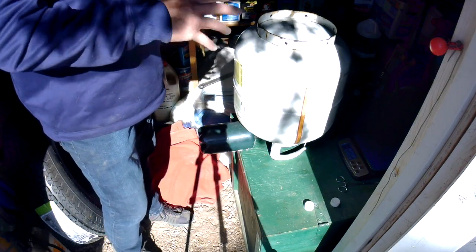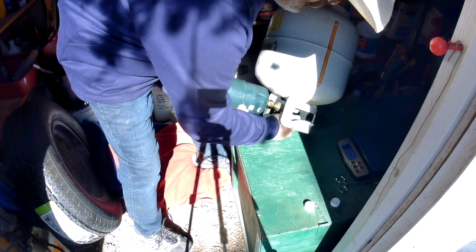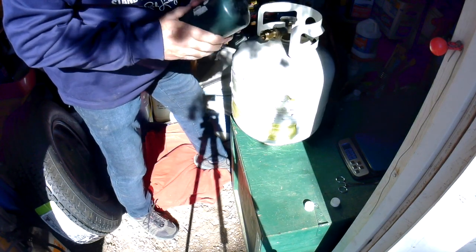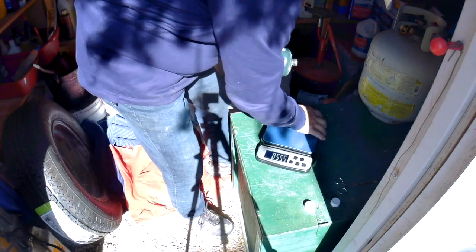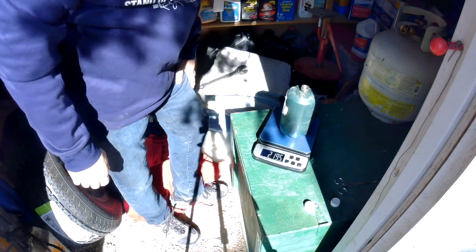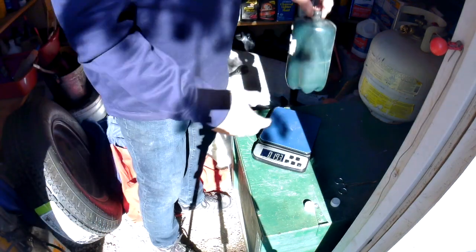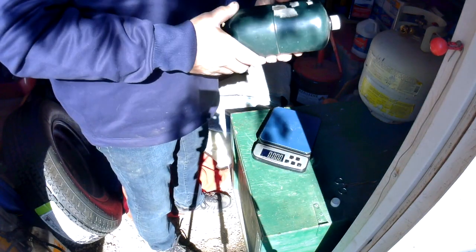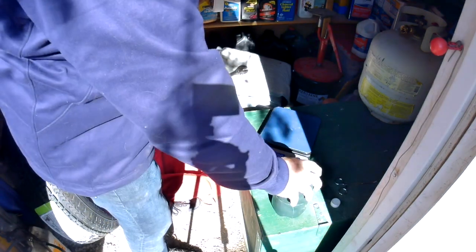Once the process is done, turn the valve off like this, put the bottle back up, and quickly take it off. Then I use a scale — reset the scale, put the bottle on. It should be 2.2 pounds. This one is 2.195 pounds, so it's right at 2.2 pounds, which means it's full. That's a quarter of a gallon of propane in it, which weighs one pound. The bottle itself weighs about one pound to begin with. That's how you fill these little cotton pickers.